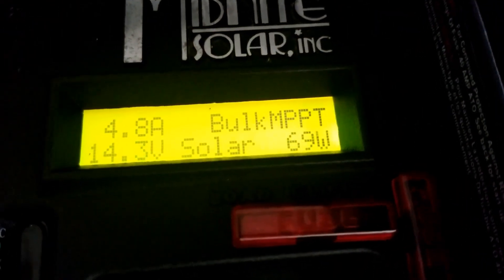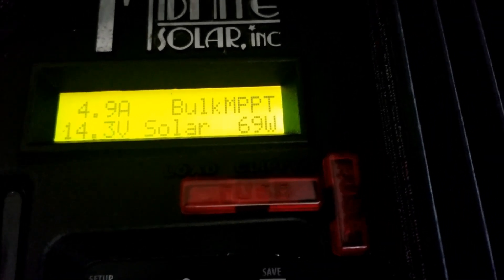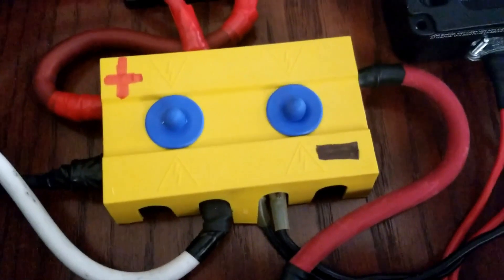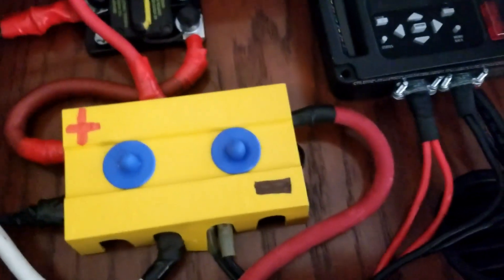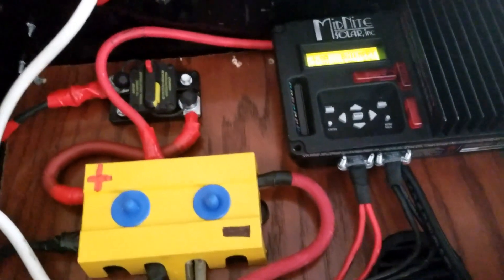Check this out — the solar is bringing in 8.9, just into 8.8, and almost 70 watts. These LiFePO4 lithium ion 18650 batteries still have a BMS on them.